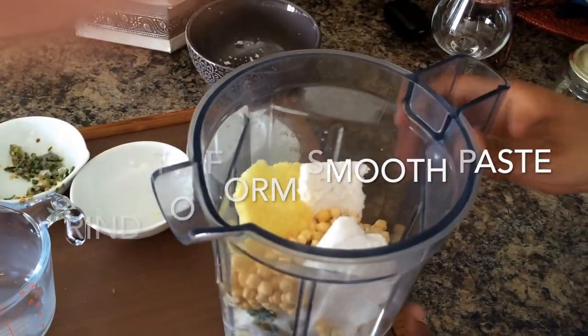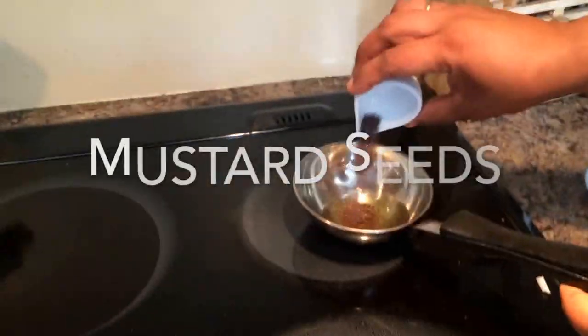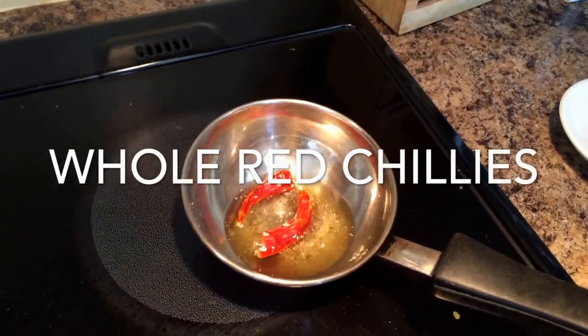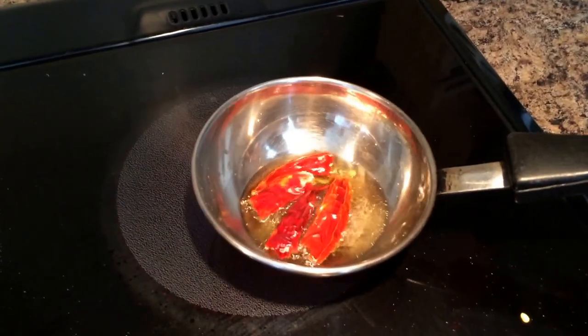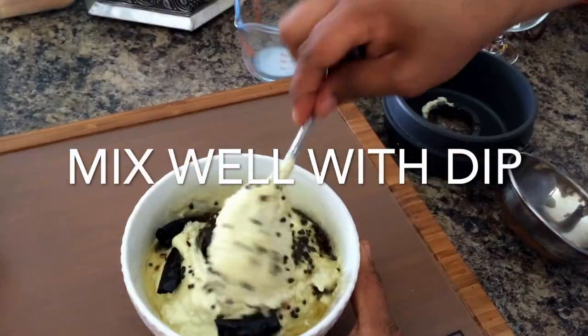Once the paste is made you have to garnish it. For garnish I'm using here mustard seeds, whole red chilies and some curry leaves. If you can't lay your hands on curry leaves you could use coriander, parsley, basil, anything that you like.